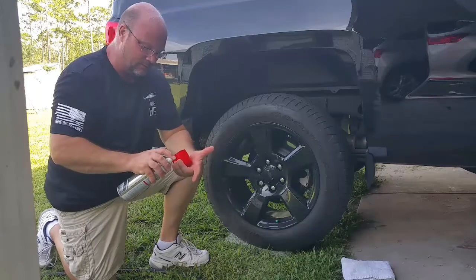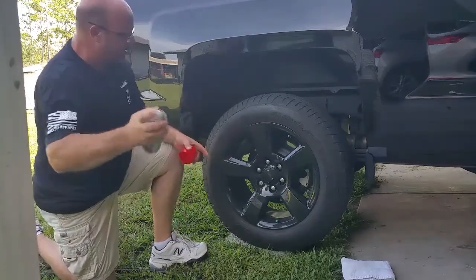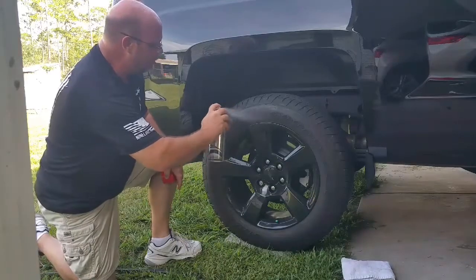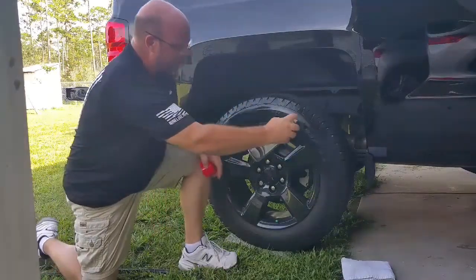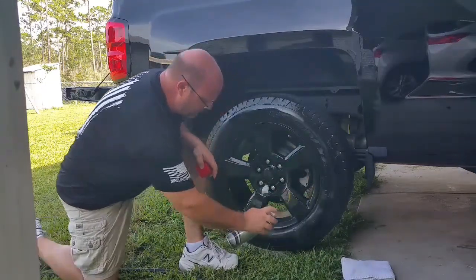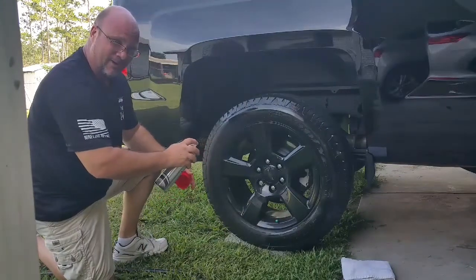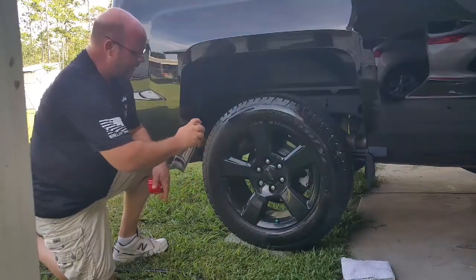This stuff here is clear — you can see it's not any kind of color, but I'll show you the shine that it does. It does have a little fruity smell. I've seen some reviews where they really get off on the smell of the stuff, but it's not like I really care about it. I'm not smelling it when I'm driving, so what do you care?